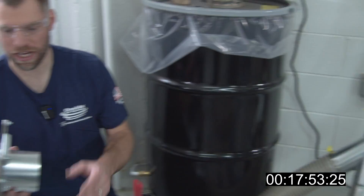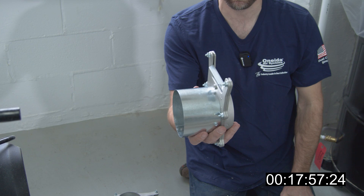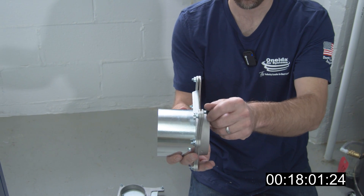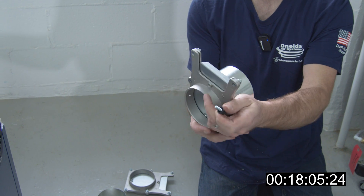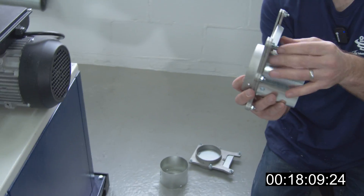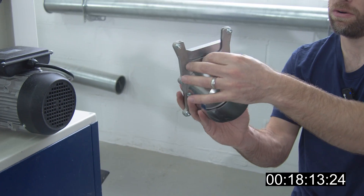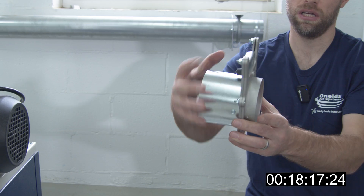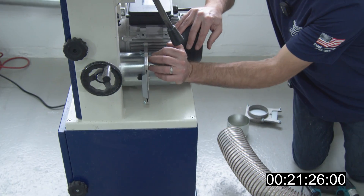Pro tip number two on blast gates: in this case I put the screw on the wrong side, but I don't have to undo everything to fix the issue — blast gates are reversible. I take the screw out, turn the gate, and put the screw in on the opposite side. Now when it's installed the screw is pushing the plate towards the dust collector.